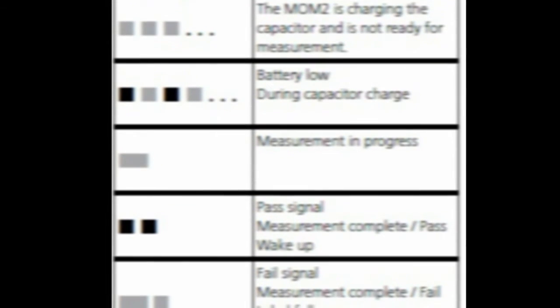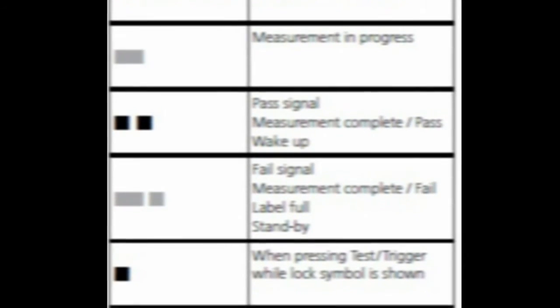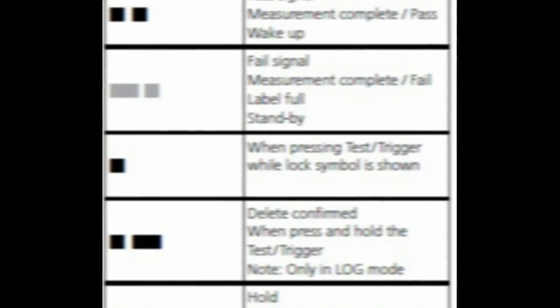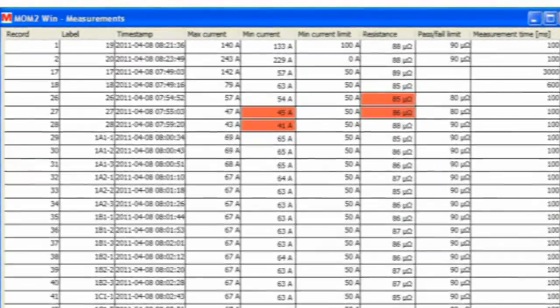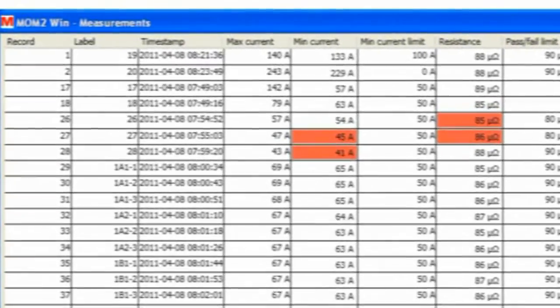The audio signals vary in frequency and composition. They can advise of charging, battery low, measurements in progress, pass-fail test, and other commands. This allows the test to be done simultaneously without having to operate or look at the screen. These results are stored in the unit and can be uploaded via Bluetooth to PC using the MOM2Win software later on.